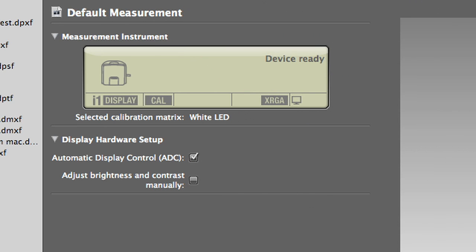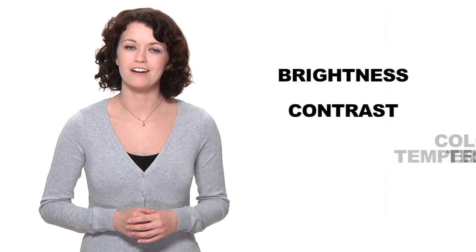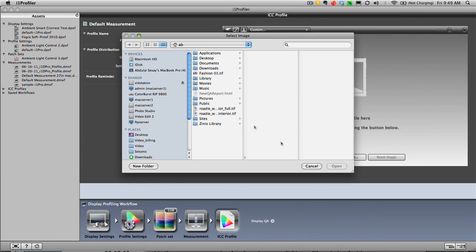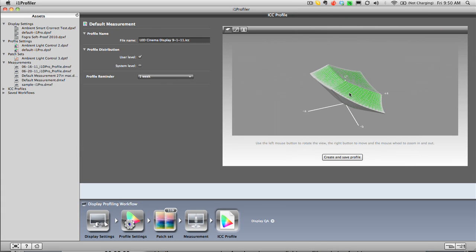X-Rite's automatic display control automates the adjustment of your display's brightness, contrast, and color temperature, speeding up the profiling process by eliminating manual adjustments. When the calibration is complete, the i1 Profiler software invites you to click before and after buttons to see the new profile's effect on a sample image. You can even load your own photos for comparison. And for you color geeks, you can see the profile with the interactive 3D gamut viewer or with the lookup tables.